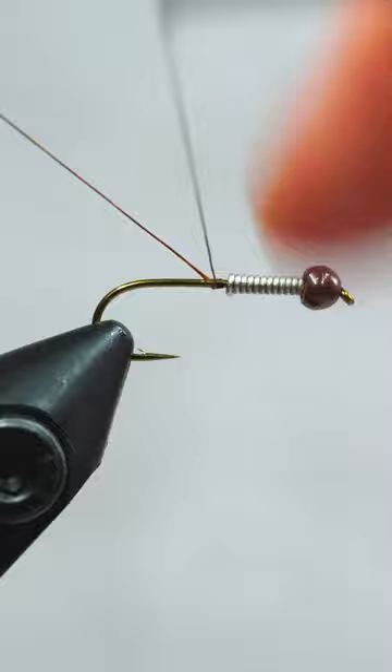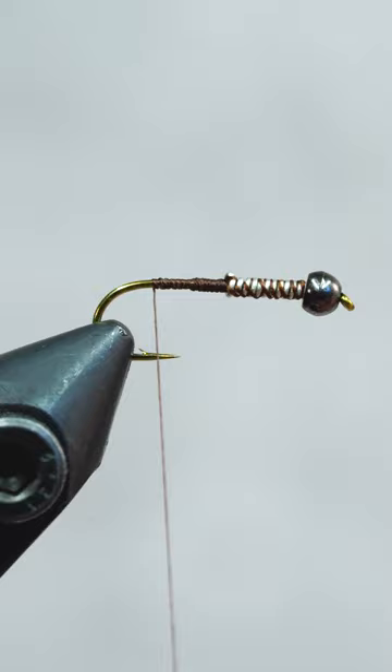After attaching our thread and laying down a thread base, we'll form a tail with some brown goose biots.